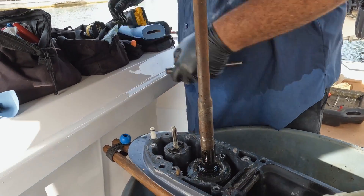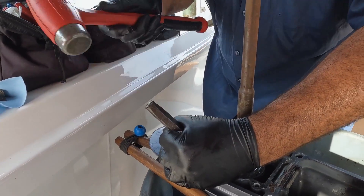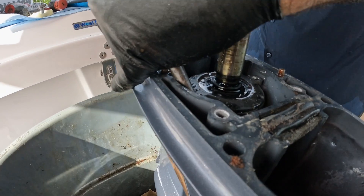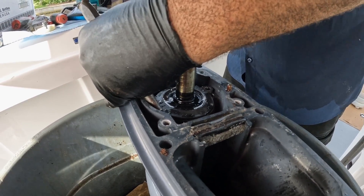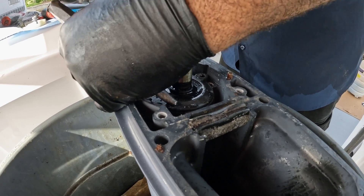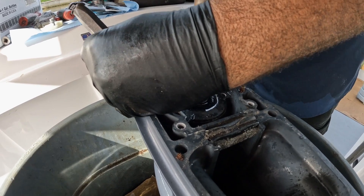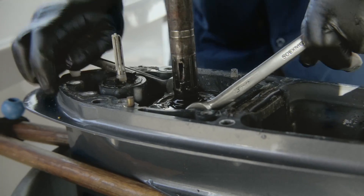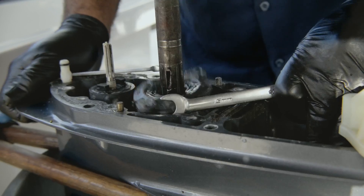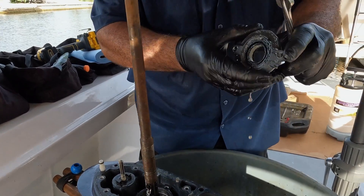Two screws — take those out, and always grease them when we're done. I usually get them out at an angle and just lightly tap — there's no forcing anything here. Once I get them off-center, you've got a little spot where you can grab on.